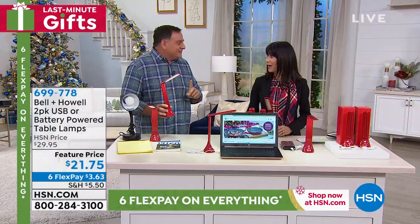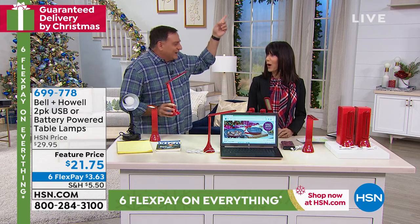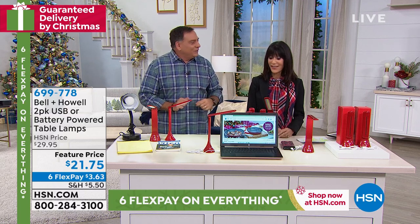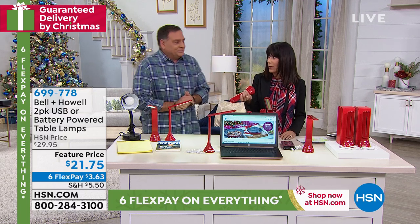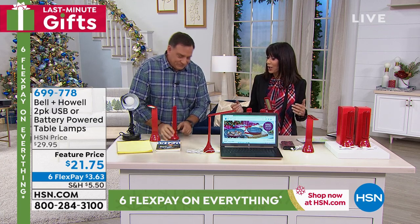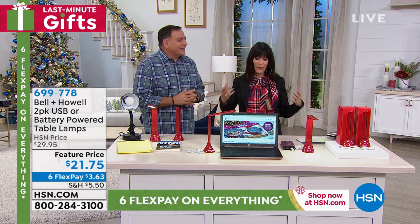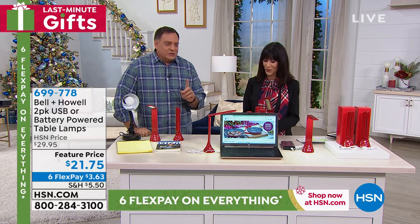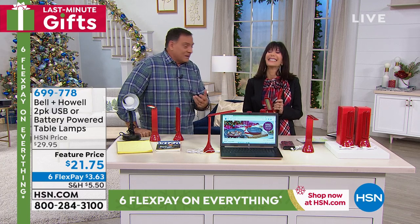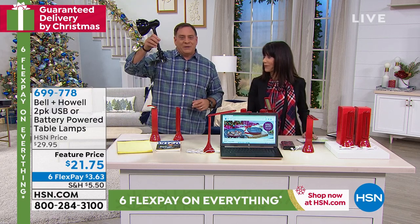Someone told me they took one on a flight — you know how the overhead lights never aim at your tray table? They set this right down on the table. It's lightweight and easy to travel with, and it's one of those items where once you get it home you find a million different uses for it. People come up to me all the time asking about this light.